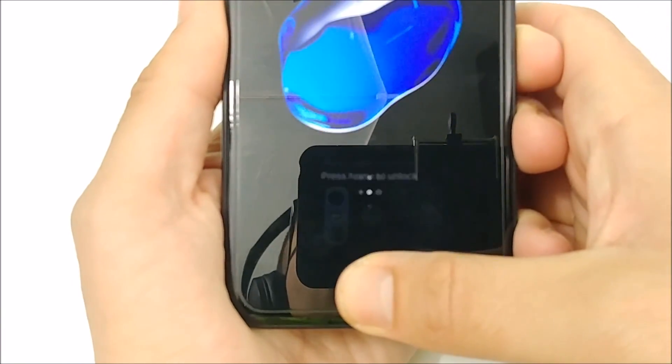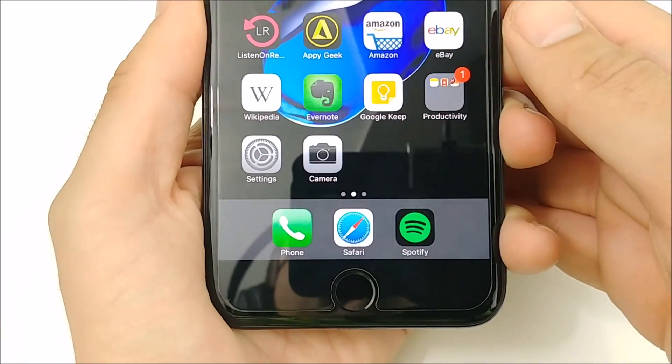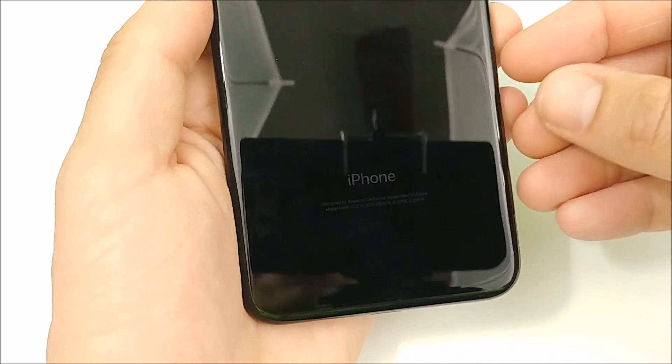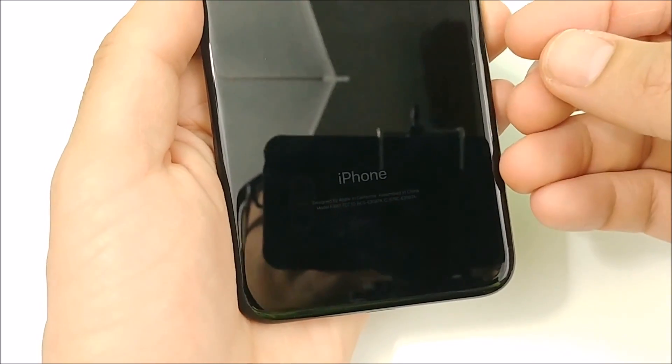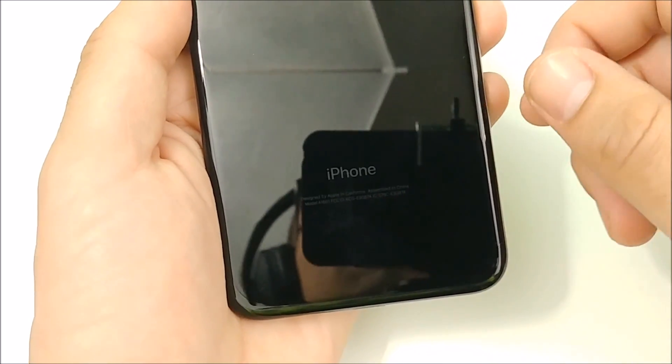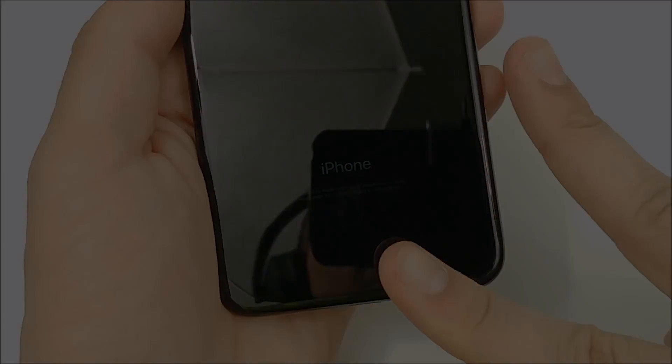Should you buy an iPhone 7 Plus Jet Black? It depends. If you're really particular about scratches, stay away from it because you're definitely going to be looking for them. But that's my quality update three months later on the iPhone 7 Plus Jet Black. Hit the like button if you enjoyed this — catch you all in the next one, peace.